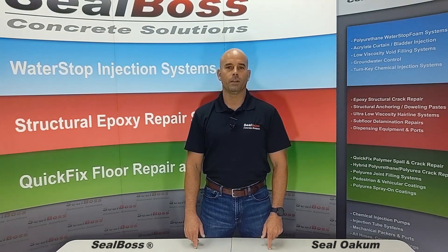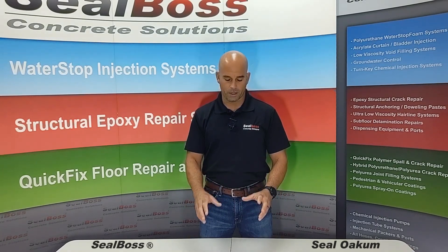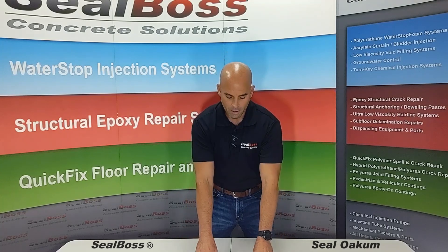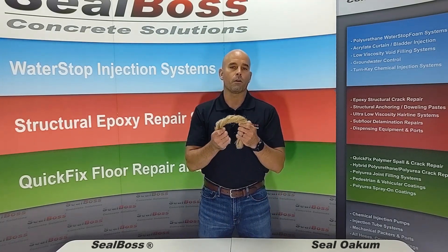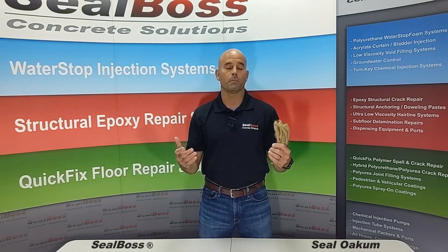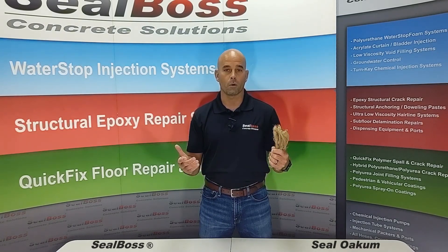Hi, Chris with Seal Boss again. Today we're going to do a short segment on what we call OAKUM — that's O-A-K-U-M. OAKUM can be used as a carrier for polyurethane in a technique that's been known throughout the industry for a couple of different decades called OAKUM-SOAKUM.